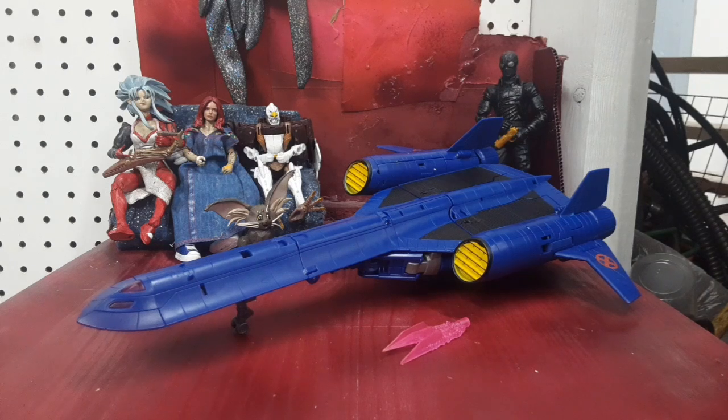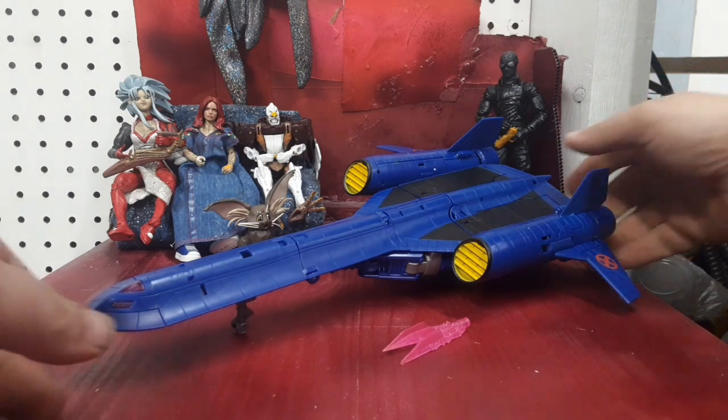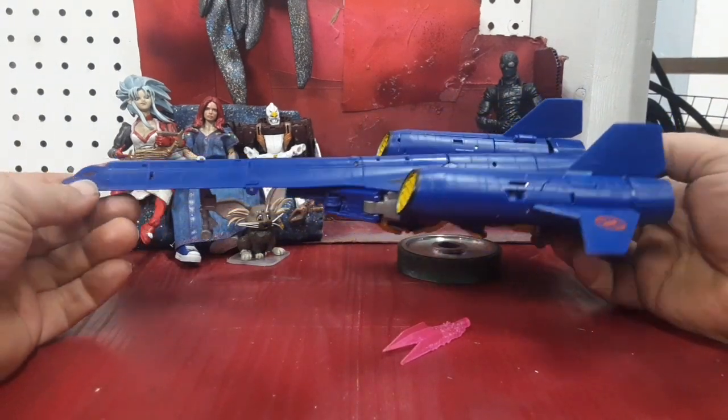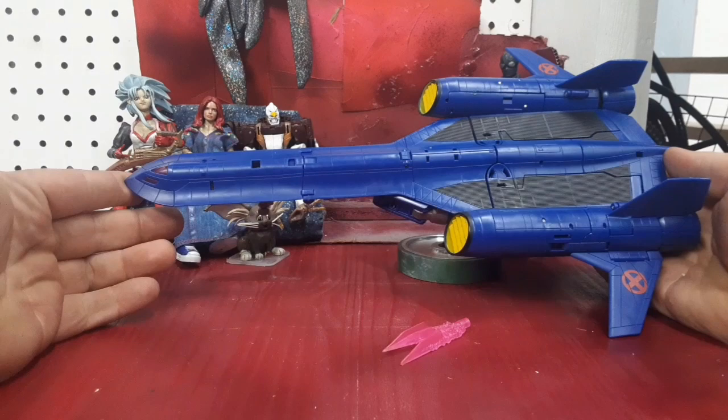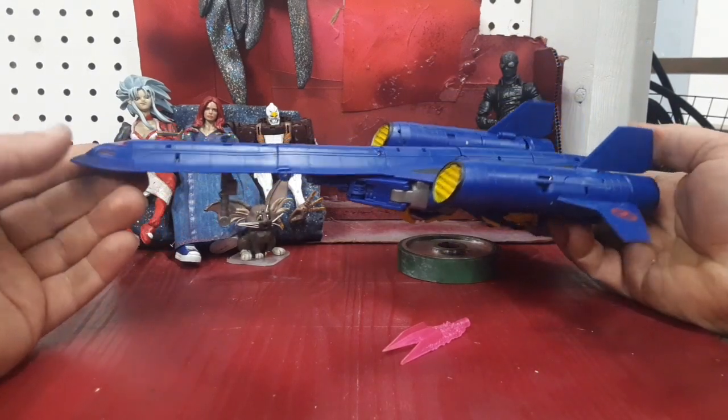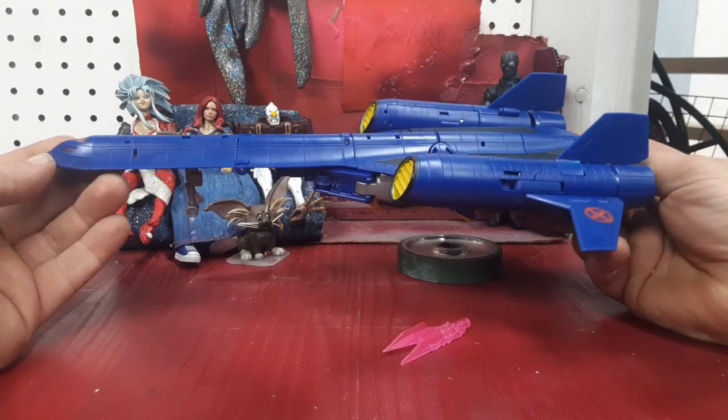Hey guys, I'm Colin. I'm back with another Transformers video and today I've got Transformers Crossovers, the X-Jet. It's an SR-71 Blackbird done up in the X-Men colors of blue and black with a little bit of yellow, and it's got the nice X logo on the side there.